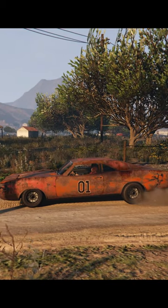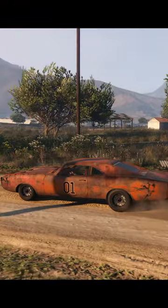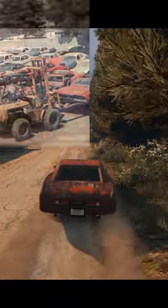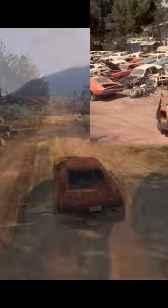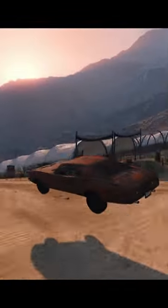Usually destroyed by landing on their nose, destroying the nose area and breaking their chassis. I decided to change mine to look like one of these scrapped cars as a sort of homage, an RIP, a tribute to those old Dodge Chargers.